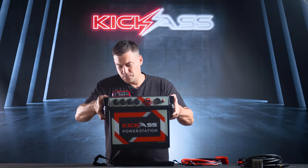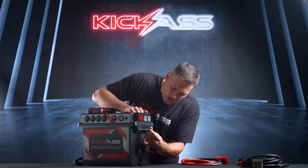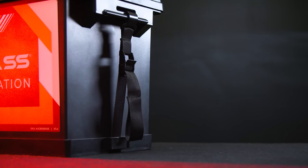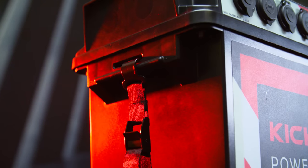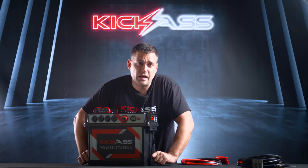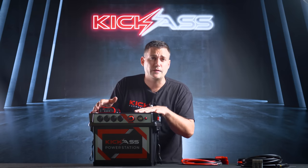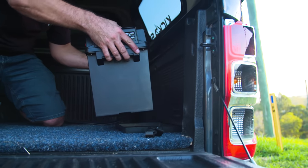The box just drops straight in and fits perfectly. You'll see the hooks on the side — you hook the first side in, put the second one in, put your fingers through the pull-down tabs, and lock it into place. It's super important for a portable power station to be able to install and remove it easily — and that's solved.